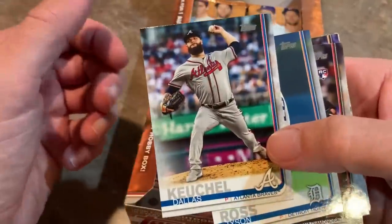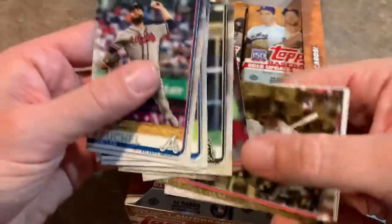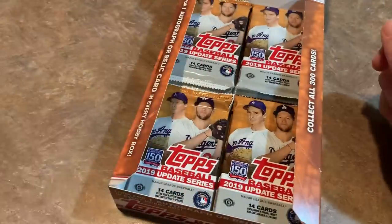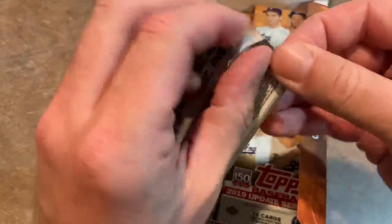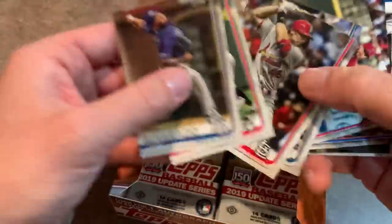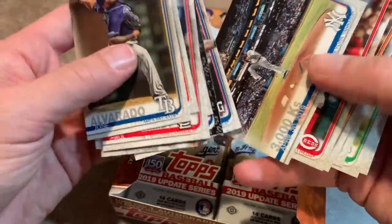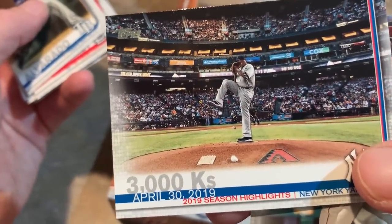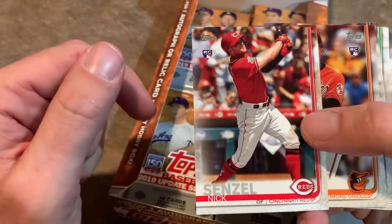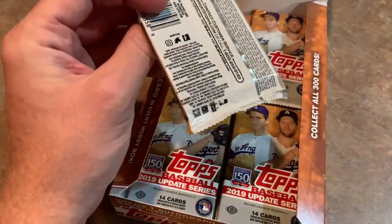We're about halfway through the box. Dallas Keuchel in his Braves uniform — the Braves unfortunately got bounced out of the playoffs. I had a perfect bracket for the $250,000 challenge except for the Braves and Cardinals — I picked the Braves, and the Cardinals won. I did have the Nationals and Astros in the World Series, with the Astros winning it all and Gerrit Cole as MVP. There's a nice CC Sabathia 3,000 strikeout card — really cool-looking. Nick Senzel rookie card is a nice one. Sabathia's got similar numbers to Mike Mussina, so it might take him a few turns to get into the Hall of Fame.